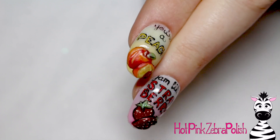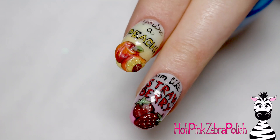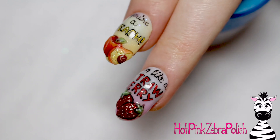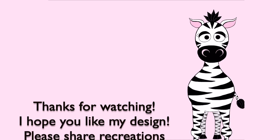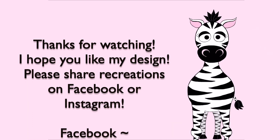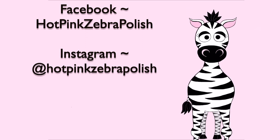And that is it! I loved making all of these — they're fun, simple, and just something to make you smile. I know a lot of people say my designs are so hard, but I wanted to make something a little bit easier. I hope you guys liked this series! Please share any recreations with me on Facebook or Instagram — I'd love to see them. I'll see you in my next video. Bye!